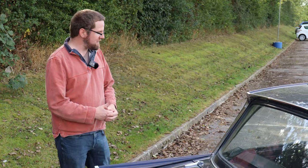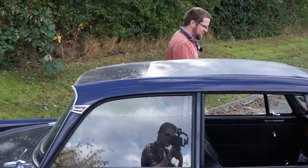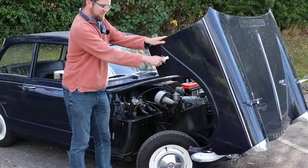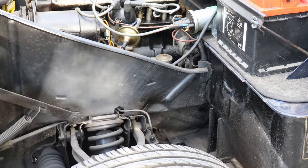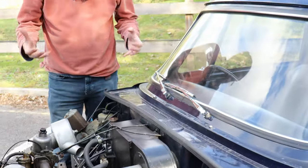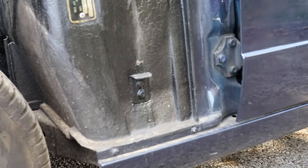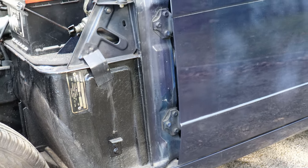That's the bodywork of the Triumph Herald — very simple, because most of the structural important stuff is in the chassis, which you get a much better look at behind the famous clamshell bonnet. The chassis rails support the suspension and engine, and run back under the car to support the bodywork. Check the entire chassis as thoroughly as you can — particularly the outriggers under the bulkhead which hold up the front end of the body, and similar ones just behind the doors which hold up the rear end.